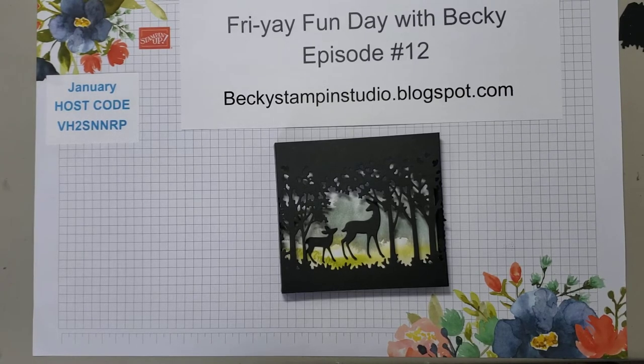I wanted to jump on today with one of our new bundles that is in the January to June mini catalog, one that I think is very appropriate for right now. We have some awesome flowers and things which I will get to, but I think this would be perfect for masculine cards, guy cards, and winter cards. So today we're going to be doing something called a shadow box. When I saw this with the grove of trees die, I knew that I wanted to do a shadow box.